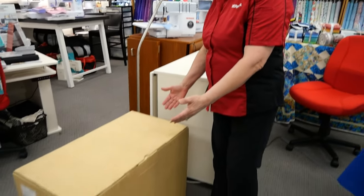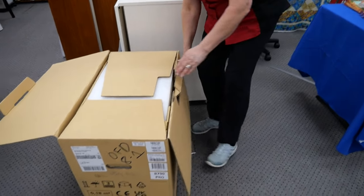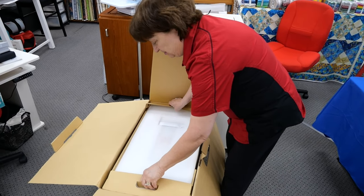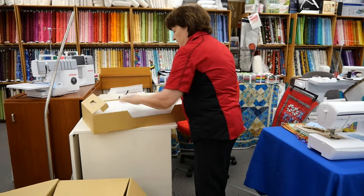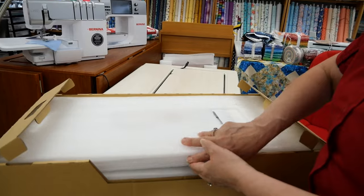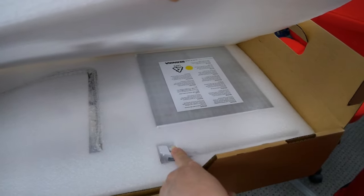So we're gonna open her up. Bernina makes it so convenient to take out the accessories — isn't that cool the way they do that? In here you're gonna have all the standard accessories that normally come with the 7 Series machine. In here I have an extension table, but we've got layers of things. There's your knee lever, and here is the guide for the extension table.